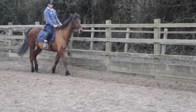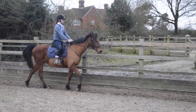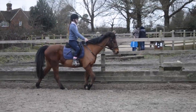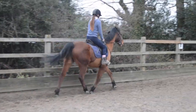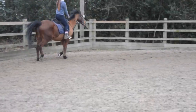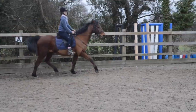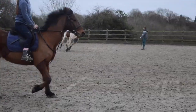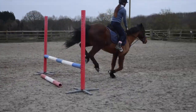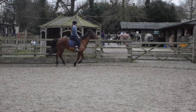So the thing we're going to improve on today is jumping. We're just going to practice a simple straight jump. Do you want to pick up trot? Make sure that you're looking at your jump. He gets quite frisky into them, so make sure not to let him canter. There we go, that was good. Good change of leg.